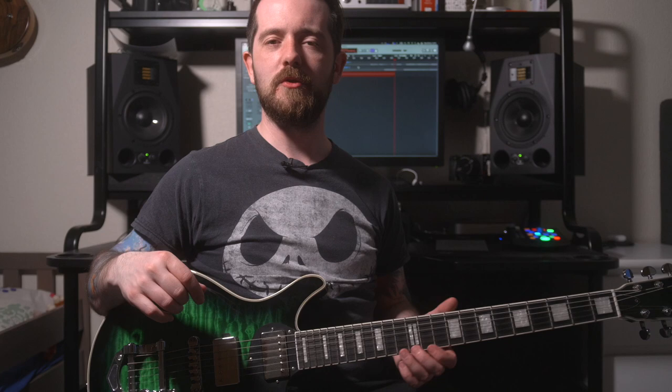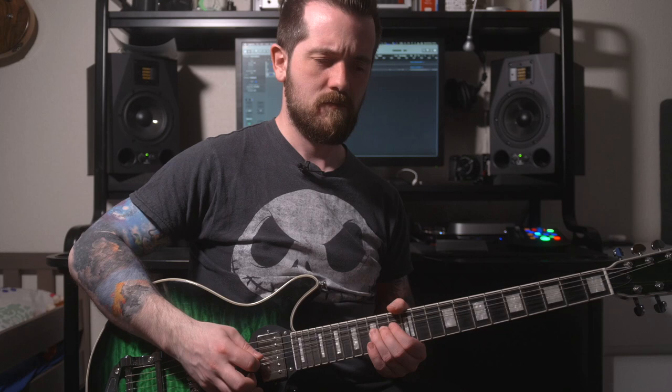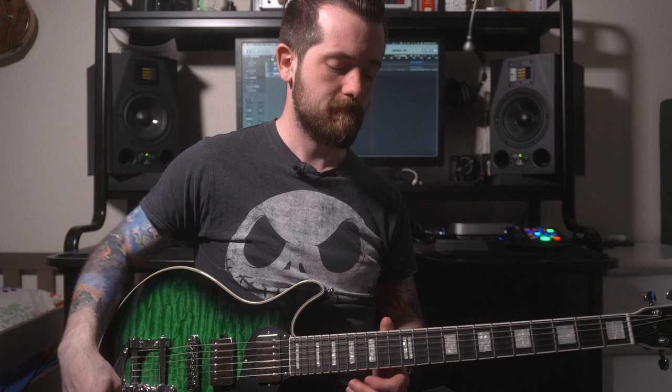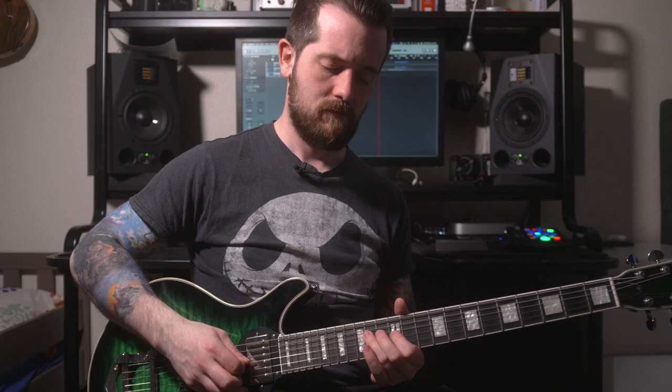You do have this darker guitar sound, which might be what you're looking for. Let's see what happens when we use a mild overdrive on the clean channel of the amplifier to brighten things up and make it a little more lively. This is in split coil mode on the bridge pickup — and now let's put it into full humbucker for a guitar solo.